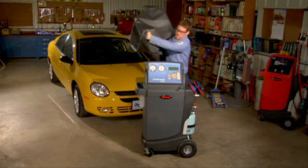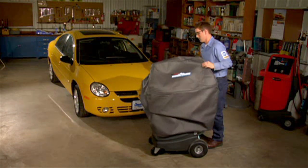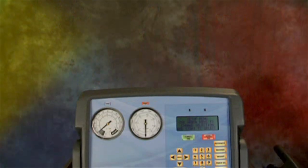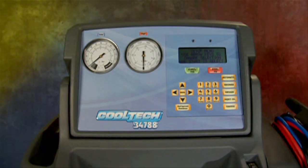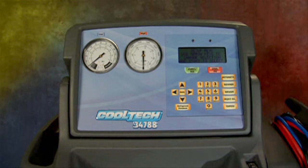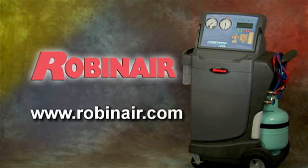Congratulations on your purchase of the new RobinAir CoolTech 34788 air conditioning service machine. You are now ready to service any make or model of vehicle AC system with extraordinary ease and accuracy. For more information on any of the RobinAir line of products, please visit our website at www.RobinAir.com. At RobinAir, we design with you in mind.